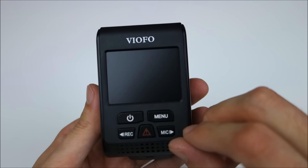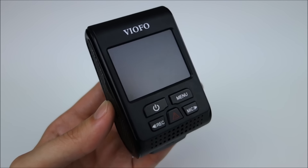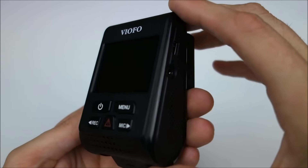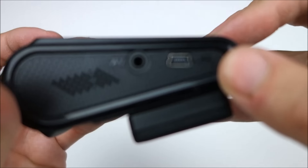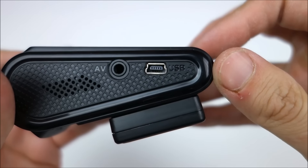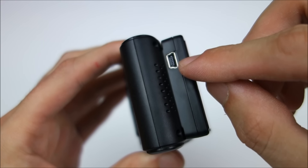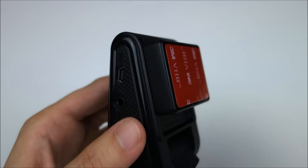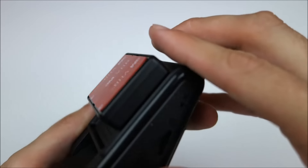It is noticeably bigger than the A118, but the buttons are the same. You got a power, menu, record, mic, and emergency record button which will lock a file. Here you can see the mini-USB power and audio-video out. We got the power on the top too if you use the GPS one. That's actually nice because it will keep the cord out of the way, and you can have it go straight up into the headliner instead of off to the side.